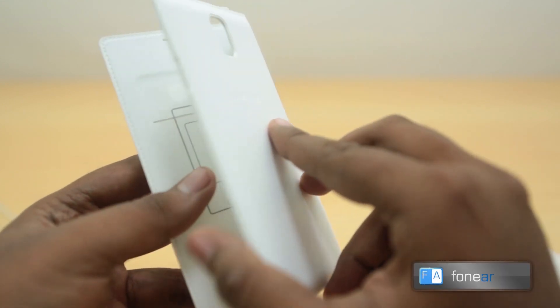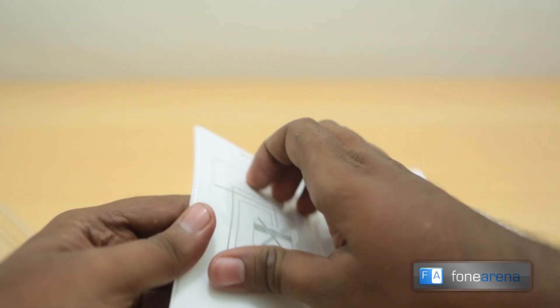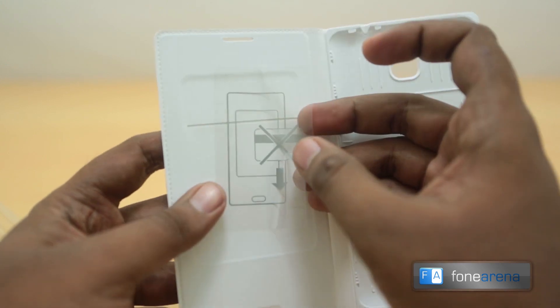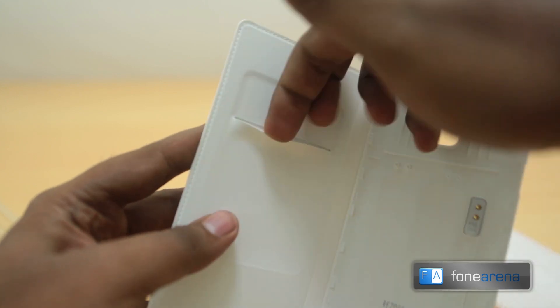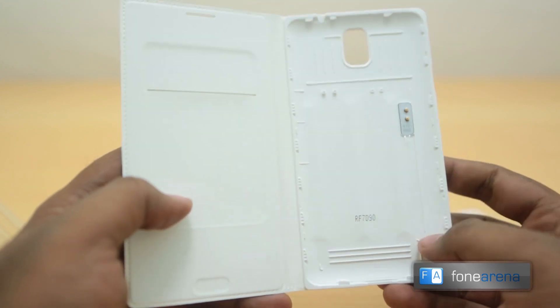This might be the same as the back cover, so let's see about that. This is where you can keep your cards. It says do not keep the cards horizontally, so you should keep them only like this, this way. That's the flip cover wallet — let's see how it fits on my Galaxy Note 3.